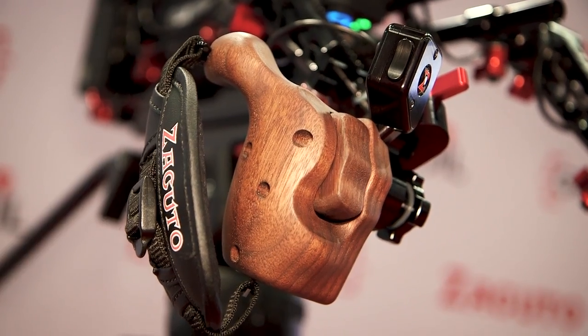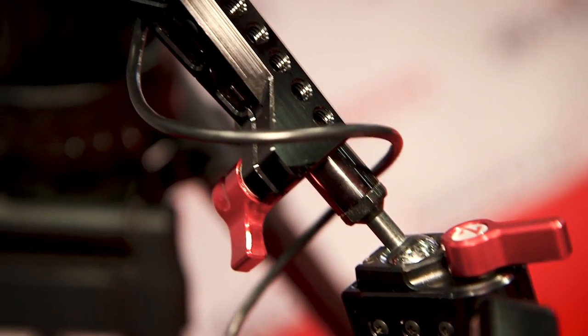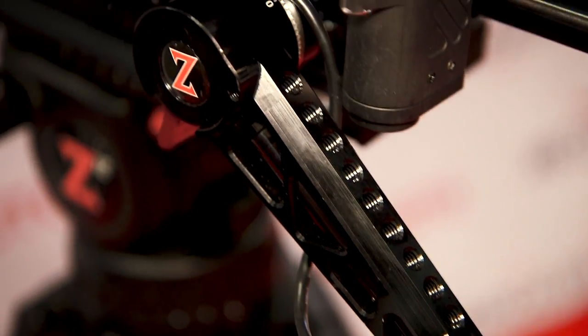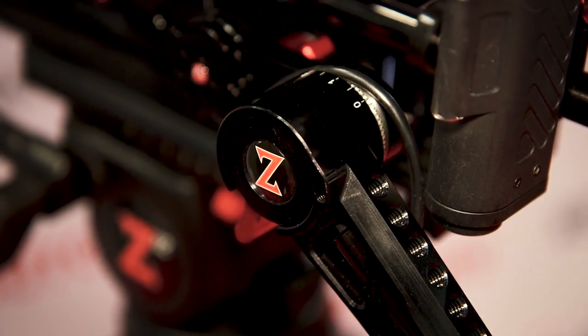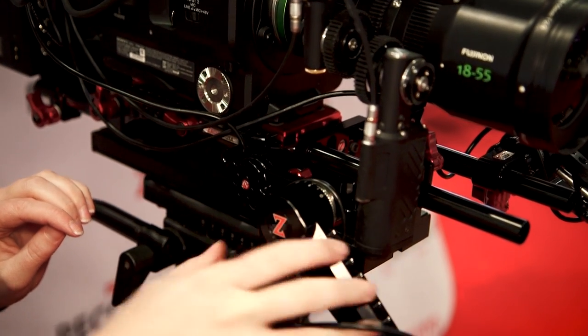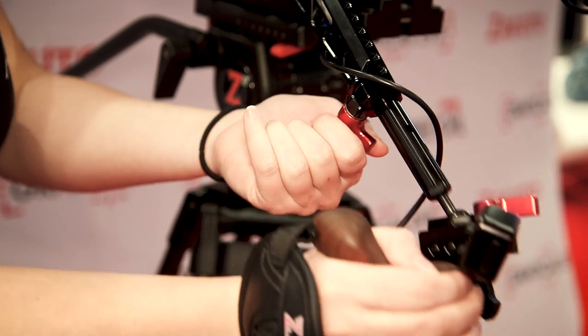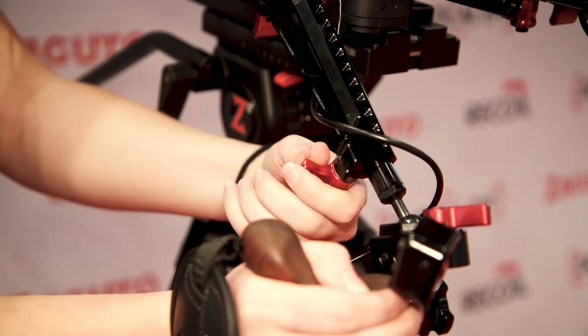There's also another rocker for iris control if needed. It's an Eitan style hand grip — very comfortable wood that forms to your hand. It sits on a trigger grip which you can quickly flip up to get out of the way, allowing you to put it in the case or on the ground. It also has length adjustment so you can get it in the most comfortable position for your hand.